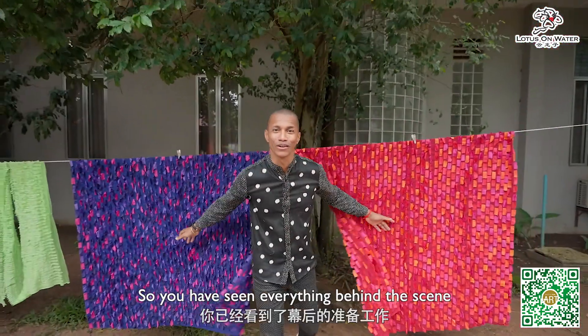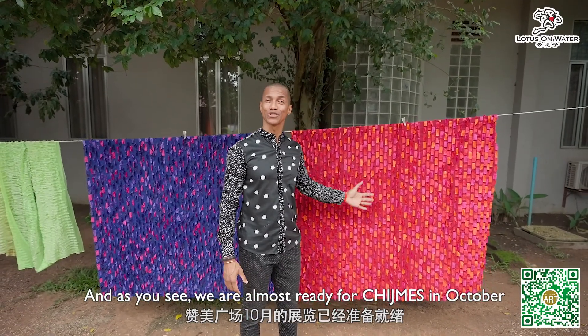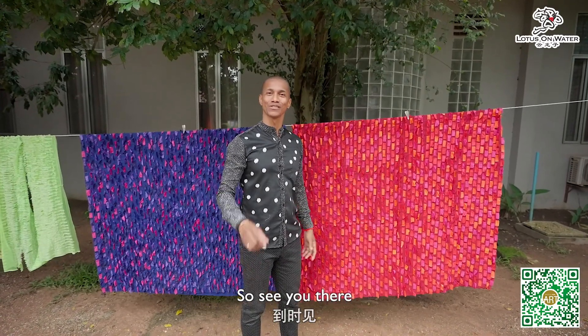You've seen everything behind the scenes. As you can see, we are almost ready for the show in Singapore in October. See you there!